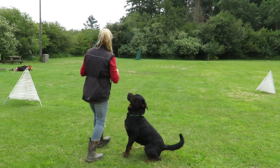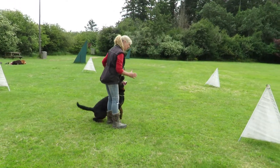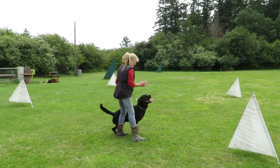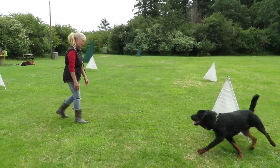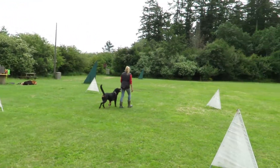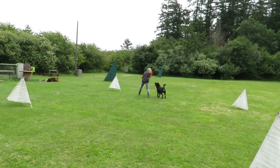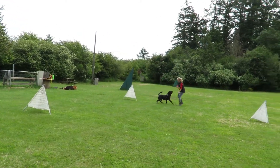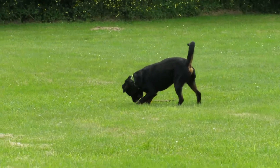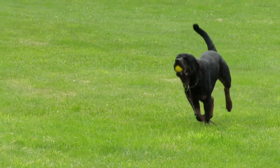We're going to try four. Retrieve! Nope! Nope! Retrieve! Will he hear? Retrieve! Will he hear? Retrieve! We're here! Retrieve! We're here! Retrieve! Good boy! Good boy! Good! Good boy! Good boy!